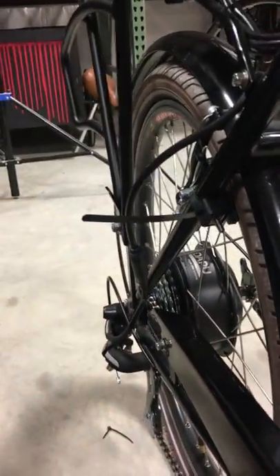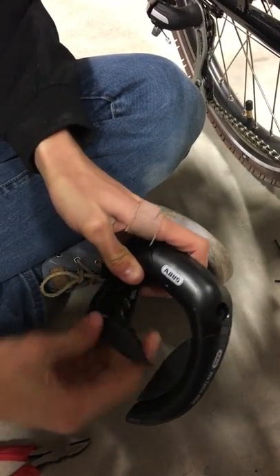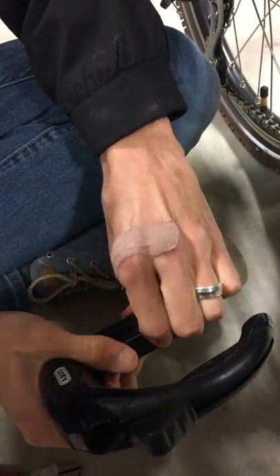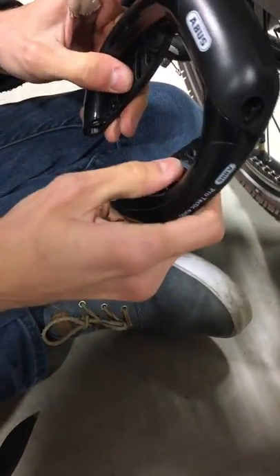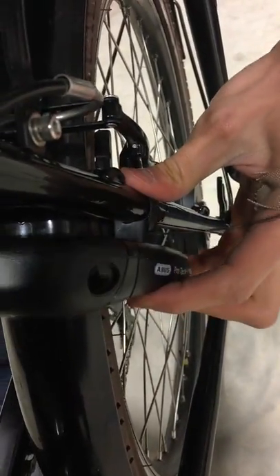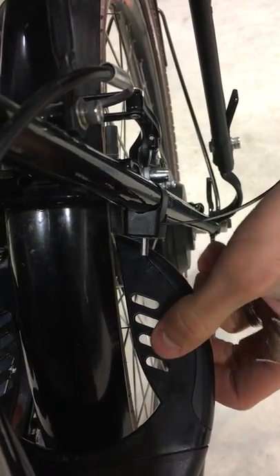Once you've tightened those down, grab the frame lock itself and pop off the covers using your fingers or a small screwdriver in the slot — that exposes where the lock will actually connect. Slip the lock over the fender and the wheel, and check to make sure the screws can fit in both sides evenly. I find it fits best in the second hole from the top.